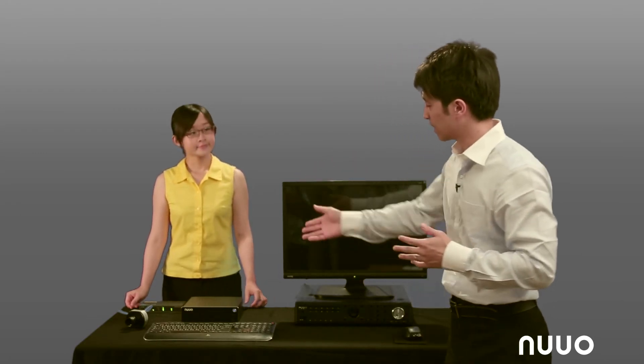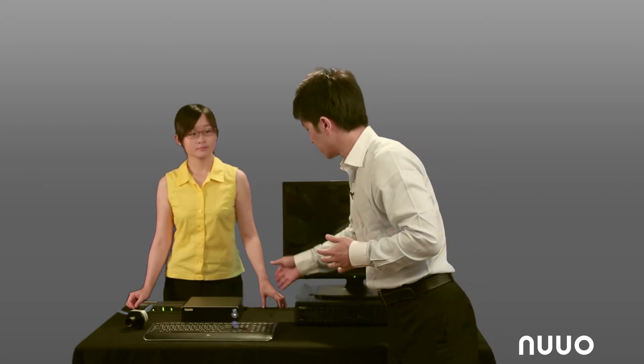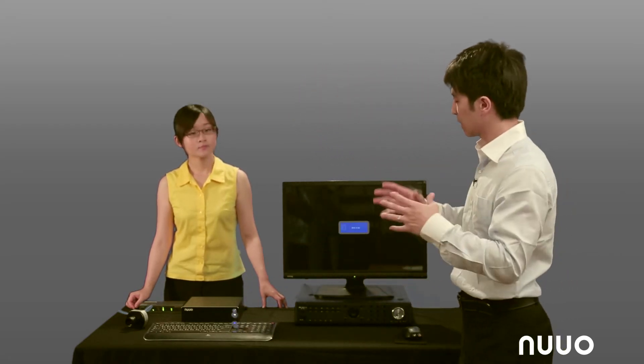Our host has connected the system, plugging the mouse and keyboard into the USB ports on the Solo and connecting it to the monitor. This is just like a complete DVR standalone system where you can use the mouse and keyboard to do local playback, local live view, and local configuration — but at the same time, you can also do all of this remotely.